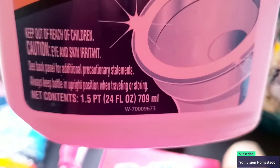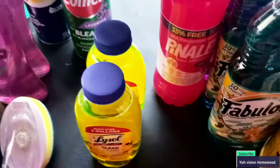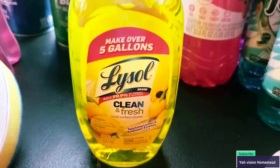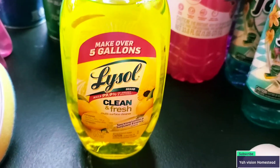I saw the Lysol but it was really small — I wanted the big one. This one is 24 fluid ounces. I'm going to see how this works; it says 'The Works.' It might be a name brand. And of course I picked up my Lysol — you can do five gallons, use one gallon of water, pour a little bit in, and you've got your Lysol for cleaning.